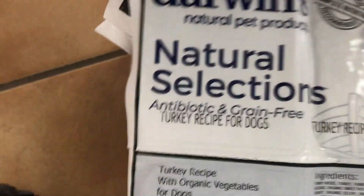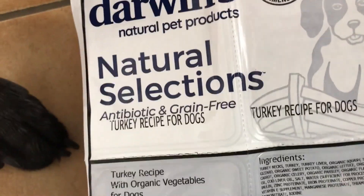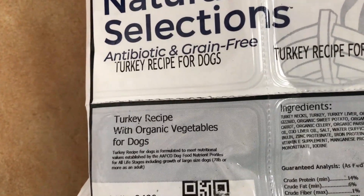You have to wait until tomorrow — you have to let it thaw first. And then the recipe: turkey. This is the antibiotic and grain-free turkey recipe with organic vegetables.